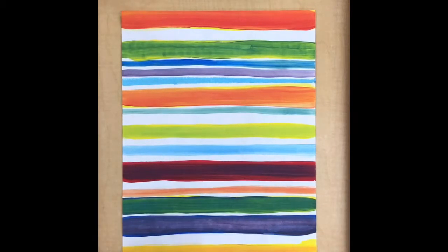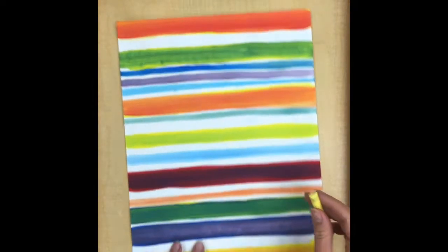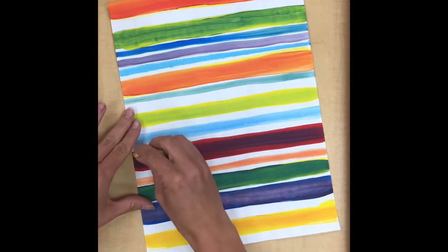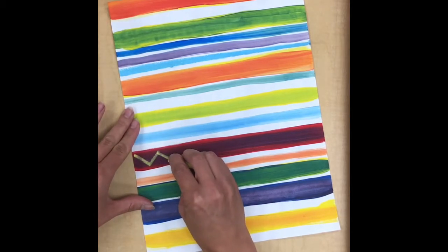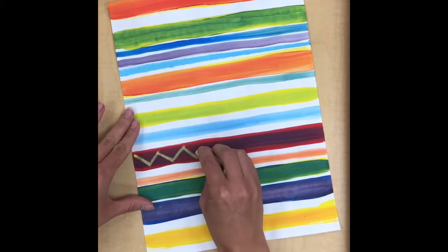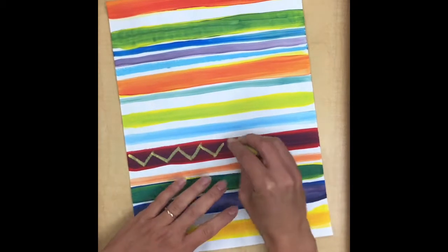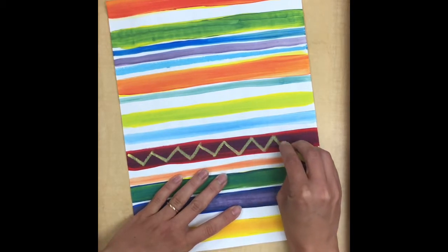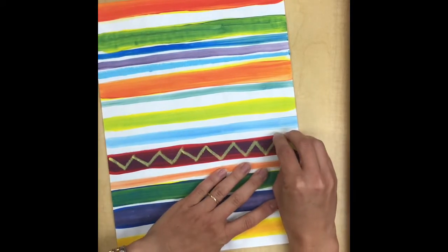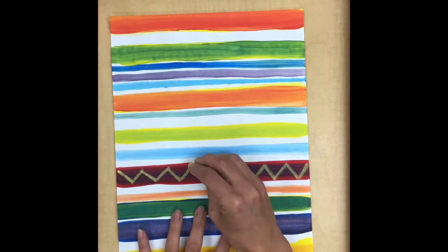Another way that you can use pastels is you can add extra decoration on top of the stripes that you've already made. For example, if I want to take a light yellow color and do a little bit of extra decoration on my stripes, I can do that as well. This part is optional — some people like just a more simple striped blanket and that's fine, but if you think your blanket needs a little extra something, you can decorate it.